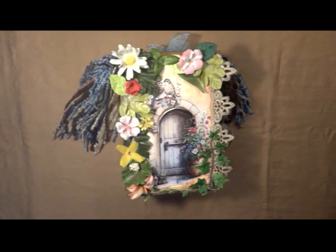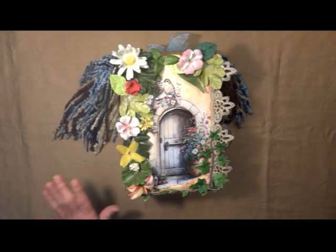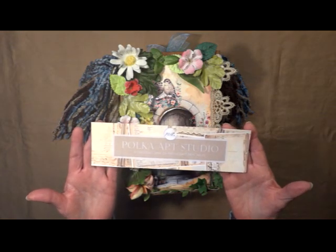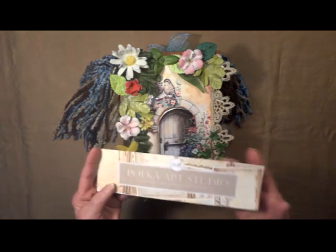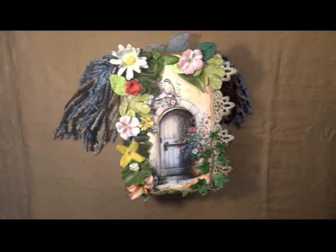Hi, this is Linda with KC Creations by Linda, taking you on a tour of my Positive Reflexions Journal. All of the papers that I used, all the sets, are from Polka Art Studios, and I used her Positive Reflexions Journal set, basic scrapbook words, aged file folders, and aged textures.